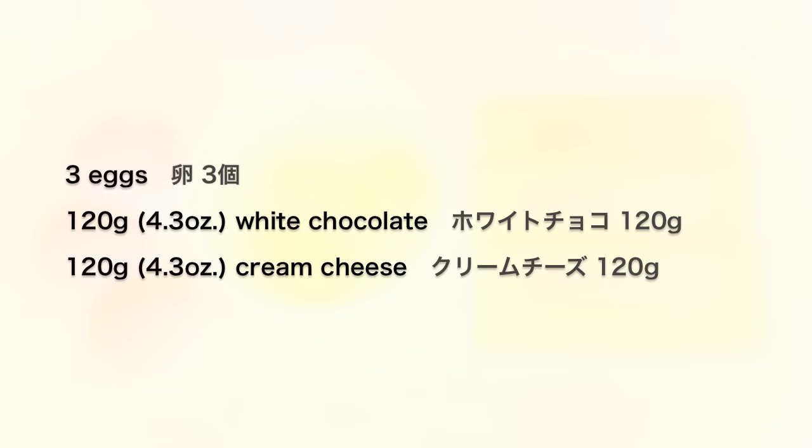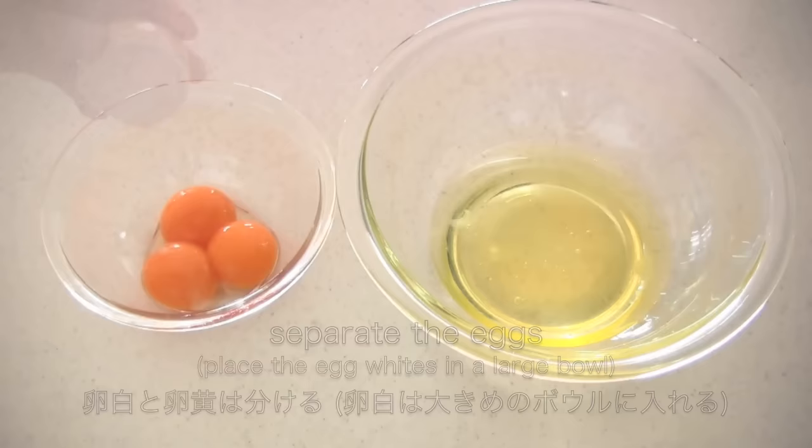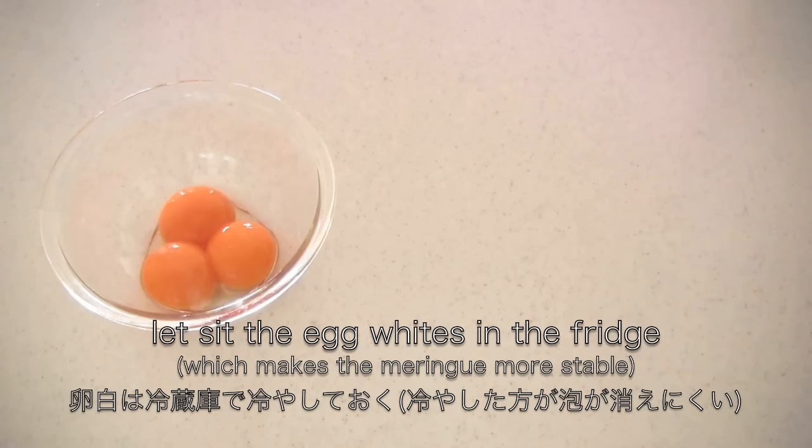So here are the ingredients. Separate the eggs and place the egg whites in a large bowl. Let the egg whites sit in the fridge until you are ready to use them.